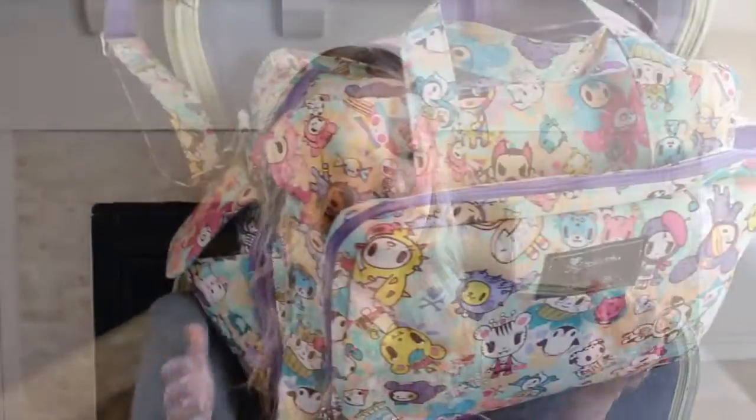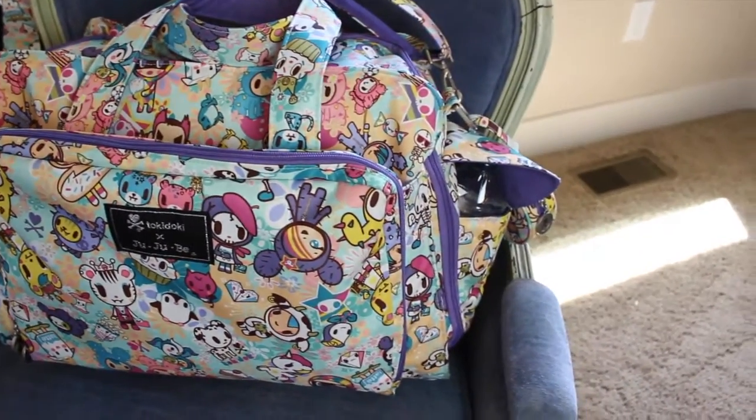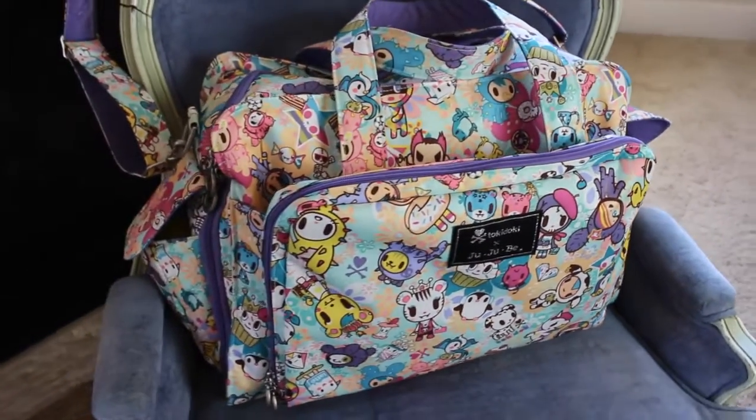Welcome back to How To's Reviews. I have a review today on Jujubee's bag, the Be Prepared. I have tons of questions all the time on the videos — a lot of questions on newborns. I haven't had a newborn in a year, so I had to really wrack my brain to figure out how to pack for a newborn again, a newborn with a toddler or two toddlers. I think the Be Prepared is a great bag for that, so I packed for a newborn and some toddlers.